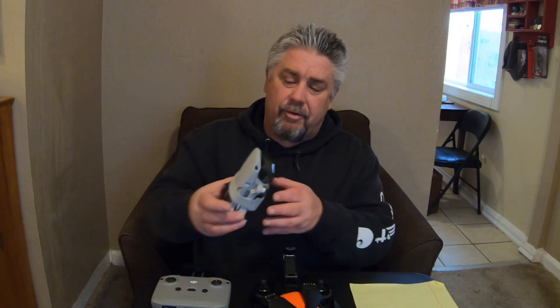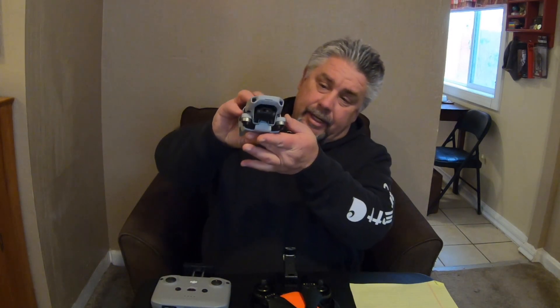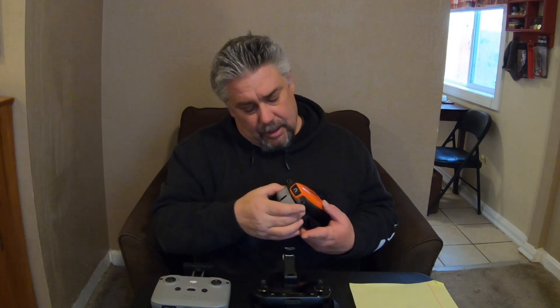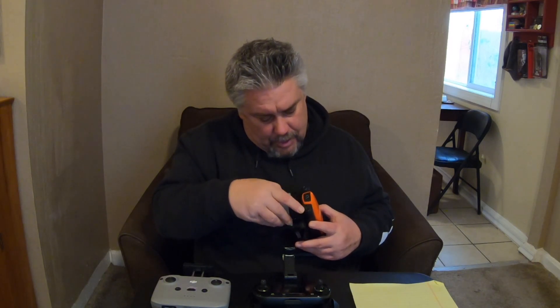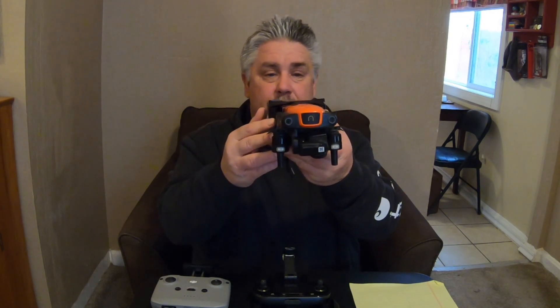Let's talk about the cameras. Both of these drones operate on a three-axis gimbal. The Mini 2 has a 1/2-inch sensor, just like the Autel Evo. Popping the cover off the Evo, we also have a three-axis gimbal up front which provides greater stabilization, and it's also a 1/2-inch sensor — so about the same there.